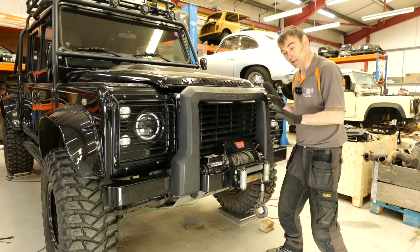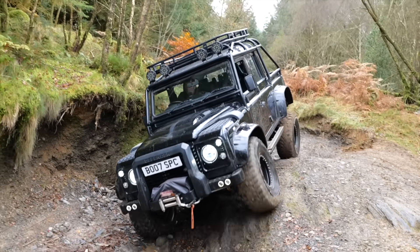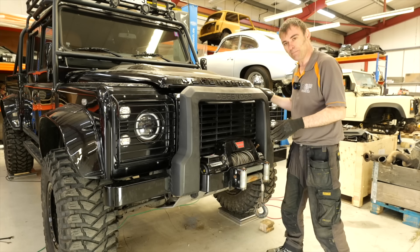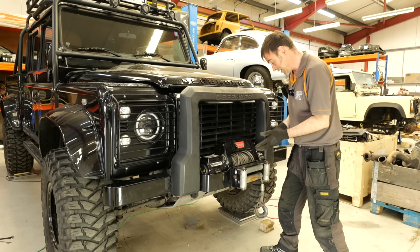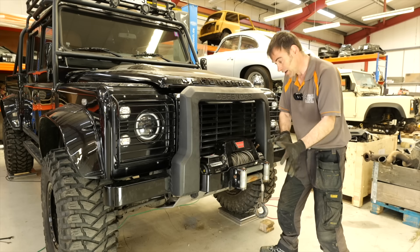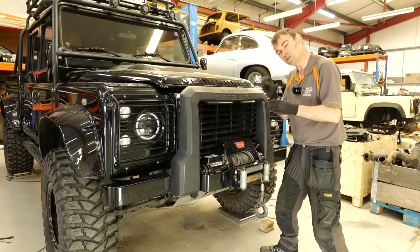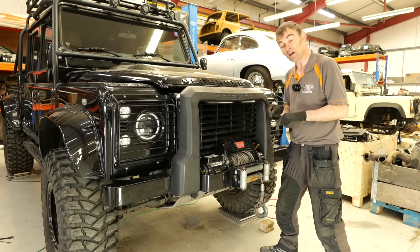Around the front there's one thing that stands out like a sore thumb — this winch. The overall look they were going for was that Spectre James Bond style, but they had rope on the front that was rubbing the paint and they've left all this heavy gear on. I can tell it's never been used because it's rusted solid. The customer doesn't want it, so this is coming off. Then we'll probably replace the bumper with a really aggressive-looking lightweight aluminium punched bumper — like a Bowler style.